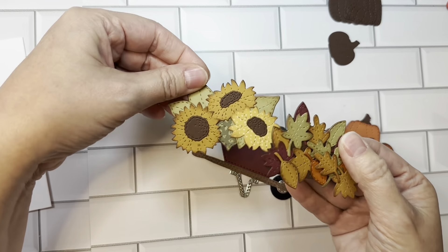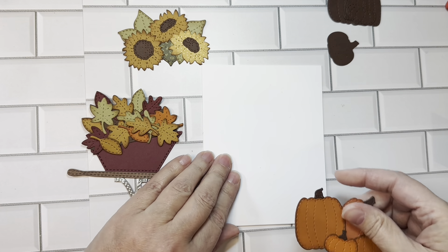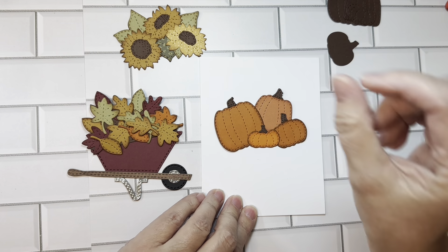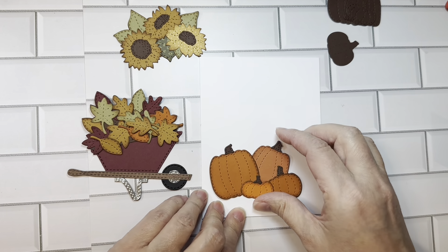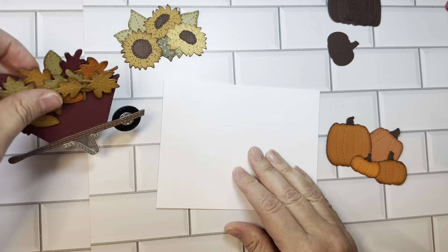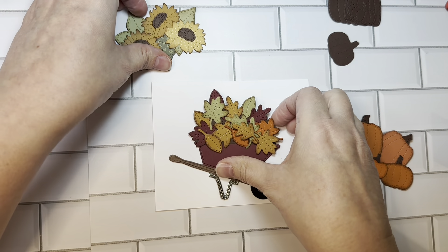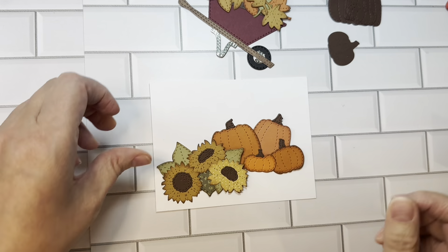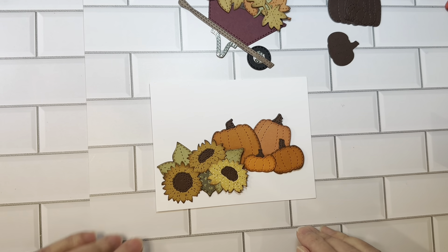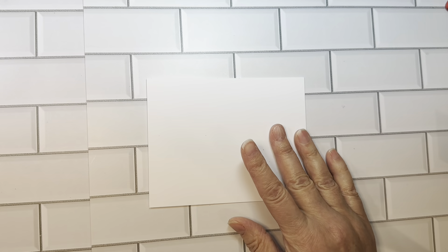If you want to make these pumpkins separately, there are base layers that are separate so you don't have to use them in a pile. These would look cute on a card by themselves, or you could use them with our fall dies that has that little wood bucket — super cute to put them in, or use them just in your fall scene. This is an A2 size card base with the little wheelbarrow. You can easily decorate your card with these alone, and there is an assembly video for you to check out.